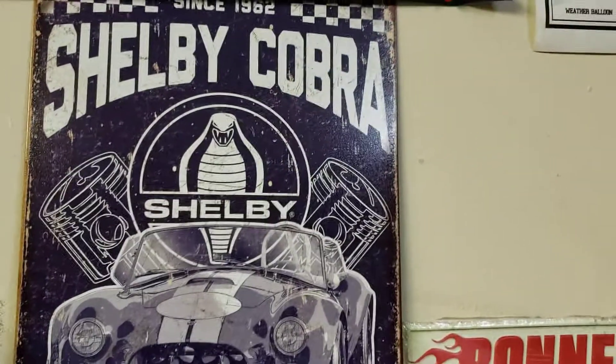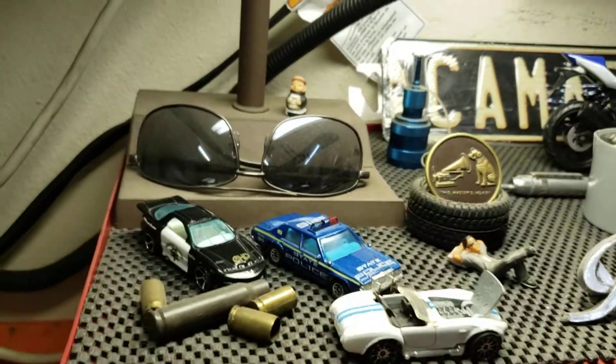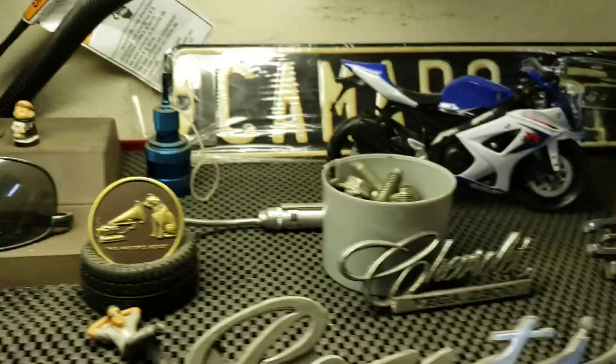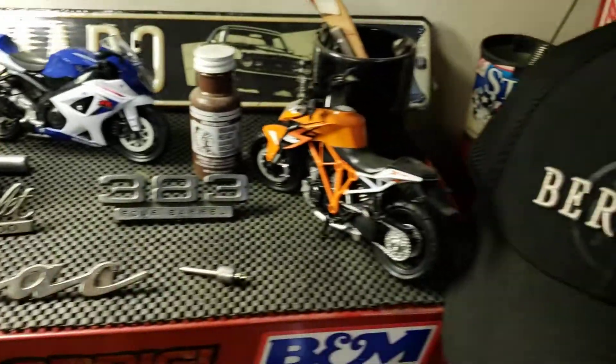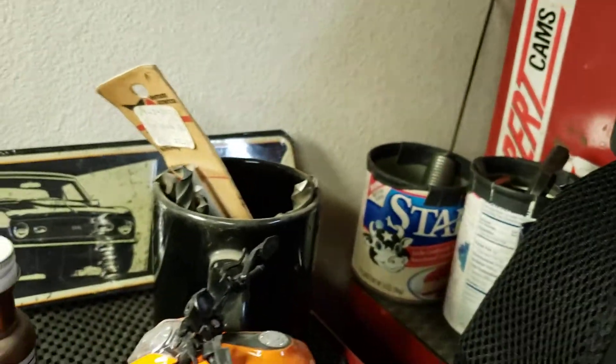Hello friends and fellow riders, Senior Speed here. We're in the garage right now — my other office. Just want to show you around a little bit. Nothing spectacular, just my personal place.